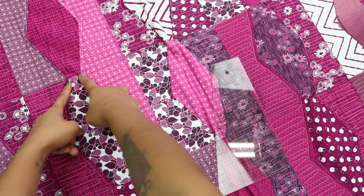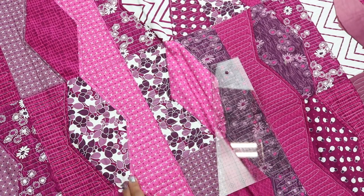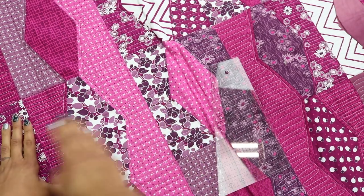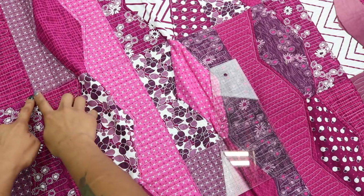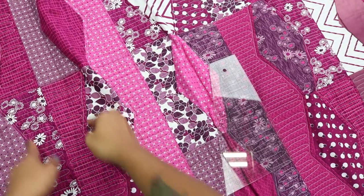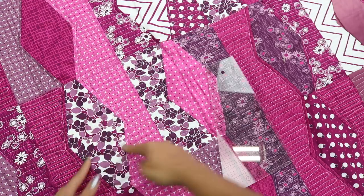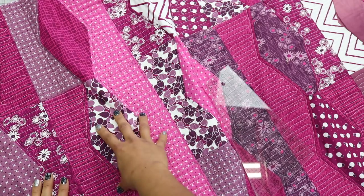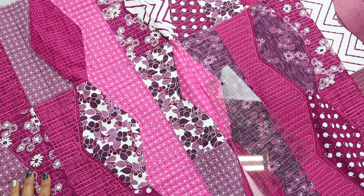Just to give you a look, this is the lava lamp block — the angles go out and then come back in. The hourglass block we're working on today is the opposite angle. Instead, looking at this side, the shape goes in and then out again. That center shape is what you'll see in each block. These two blocks are identical; it just depends on how you orient the ruler before you cut the fabric.